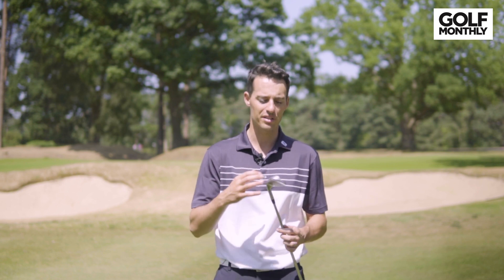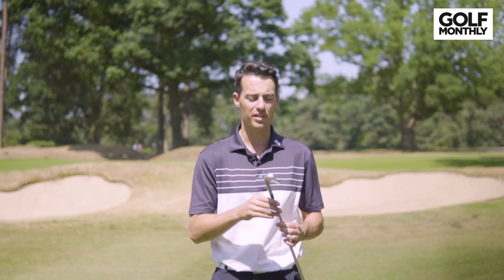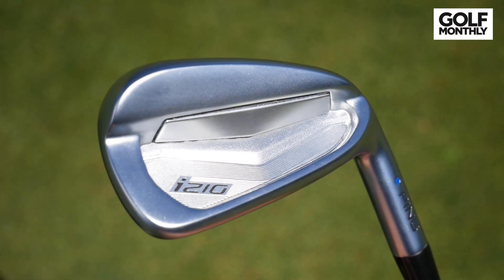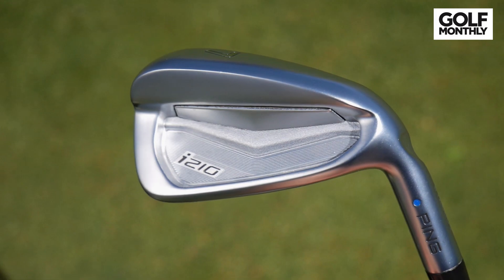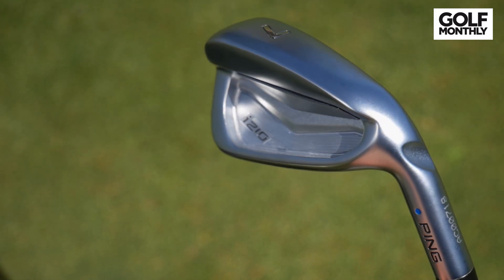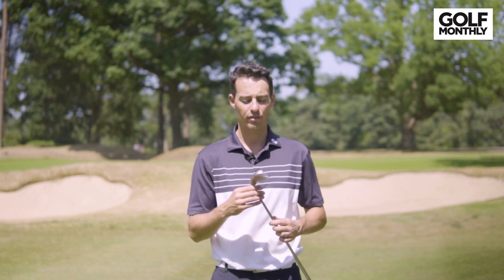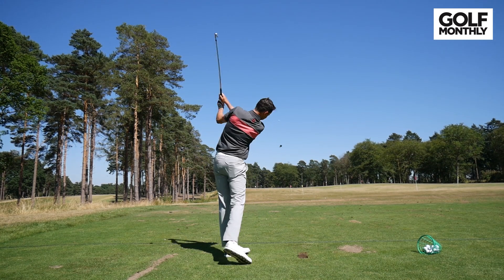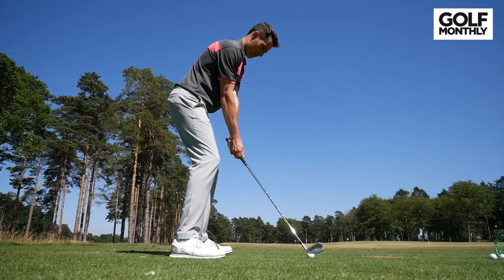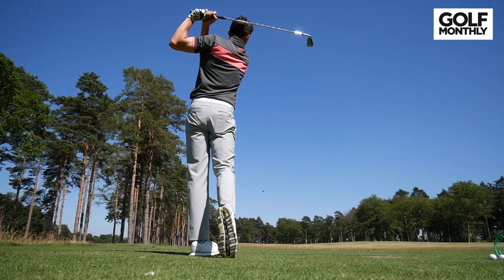It's worth pointing out that PING have made some good changes to this club. The i210 also feels very quick through the turf — I'm not sure if that's the finish or the sole shaping. You can see that although the sole is quite wide, there are some shaved areas off the back. It does feel quite quick through the turf, so it feels a little bit more forgiving through that turf, and with the work PING have done on the finish, the performance from the rough is also very impressive.